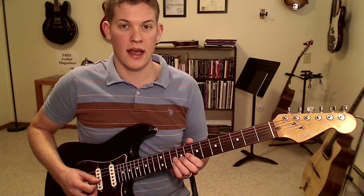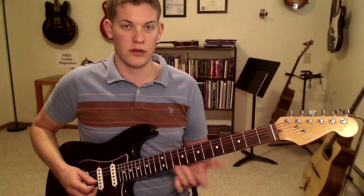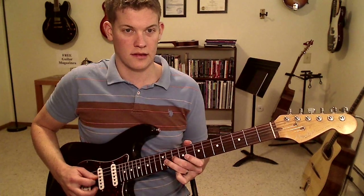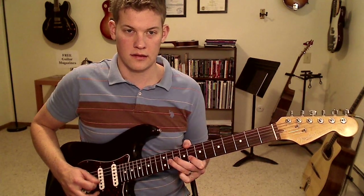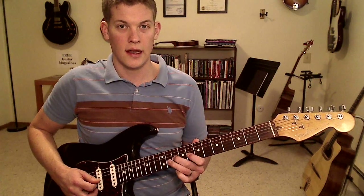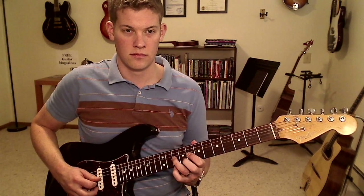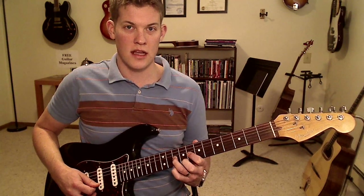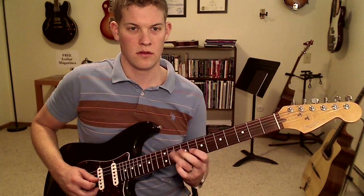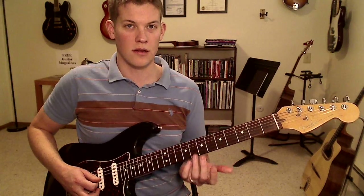One other thing we can do on the same string is add the note on the 11th fret. So we originally have 8 and 10 — we can also add fret 11. That's that blue note again. One of my favorite things to do with this is start on fret 10 and then do a little hammer-on, pull-off, pull-off kind of thing. You're on fret 10, hammer-on to 11, pull-off back to 10, pull-off down to 8. You can do this with these three fingers or these ones if you want. That gives it that really bluesy sound — it's a very guitaristic thing to do.